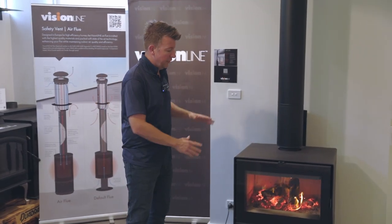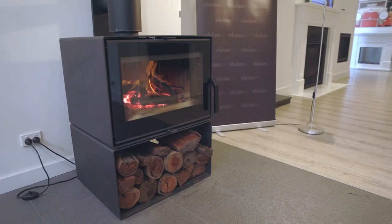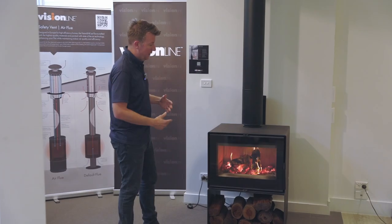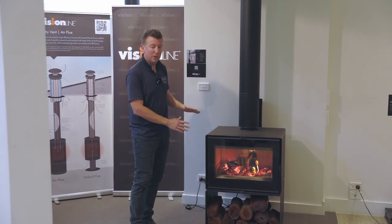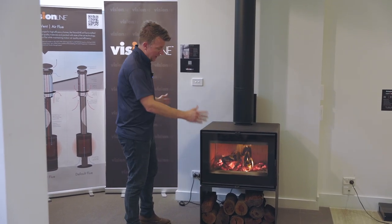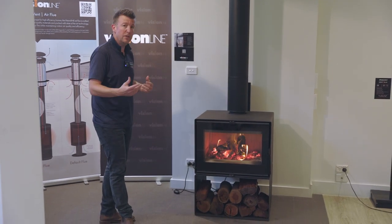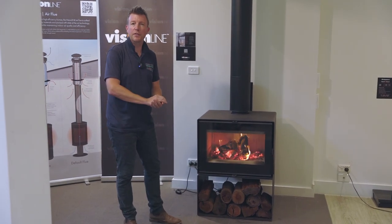Getting back to the design of the unit, you'll see that it's a full glass door with a massive viewing area inside. What we wanted to do is have a unit that leaves as little metal as possible at the front, with nice clean lines down the side and across the bottom as well. It's shown here with the optional wood stacker underneath, but you could also install this unit on your own plinth if you wanted to.